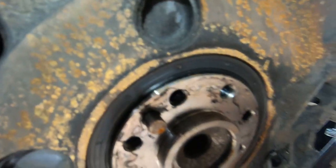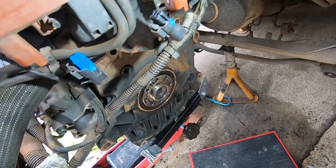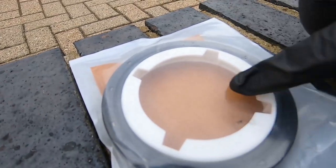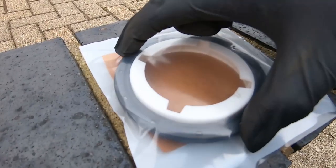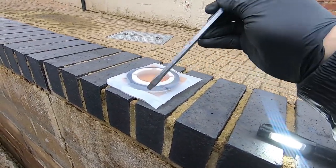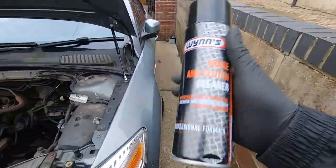Here is the new rear main seal — I decided to change it because it does look a little bit oily, it's probably the original one, and while I'm in there they look quite easy to change. Here are the bolts for the clutch plate and brand new flywheel bolts which already come with thread lock on them — you can see that blue stuff. The first thing we're going to do is give the engine side a really good clean with brake cleaner before we change the rear main seal.